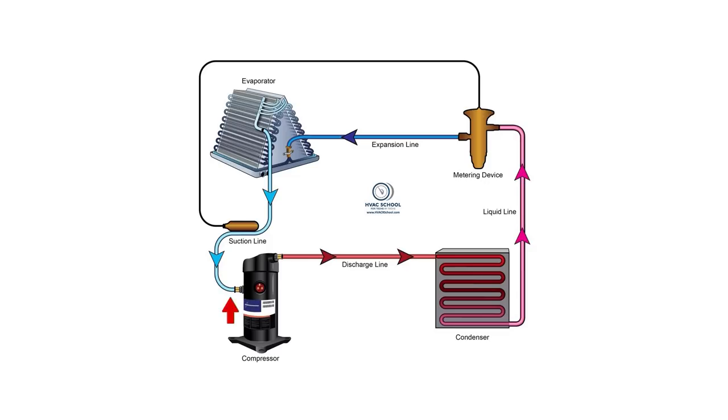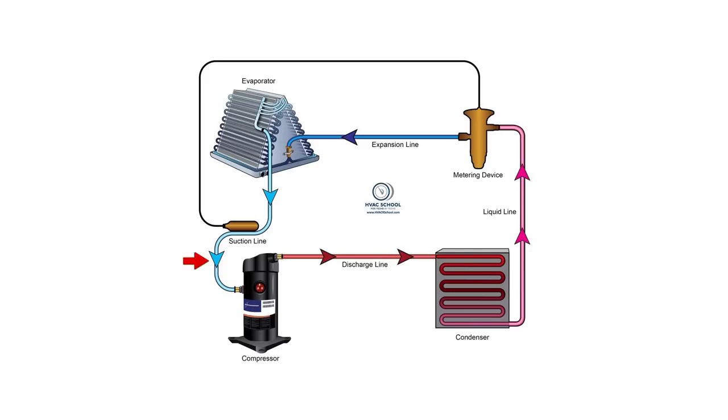Often we're measuring superheat out at the compressor — we're hooking everything up out there. Out at the compressor, you have a clear indication of how that refrigerant is making it back to the system. On the note of flooding the compressor, what would be the opposite of flooding our compressor? Starving it. If you have low pressure or really warm refrigerant, low pressure is often the scenario where you are overheating your compressor, since it relies on the refrigerant to actually cool it.